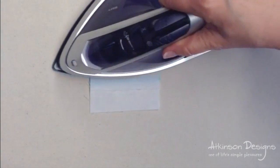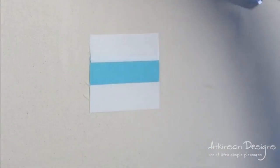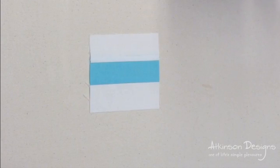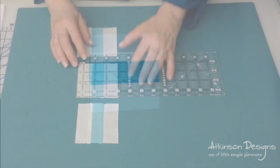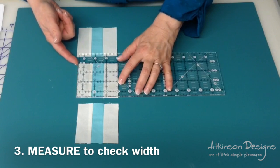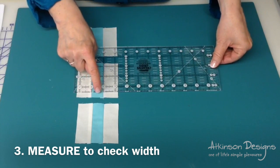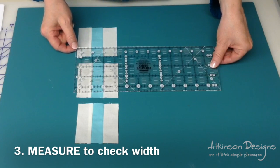Stitch a third strip and then press it the same way, so we're reaching in and pressing away. Now it's time to go measure and see how our seam allowance turned out. You should have a square that measures exactly three and a half by three and a half inches, and that center strip that you sewed should be exactly an inch wide.